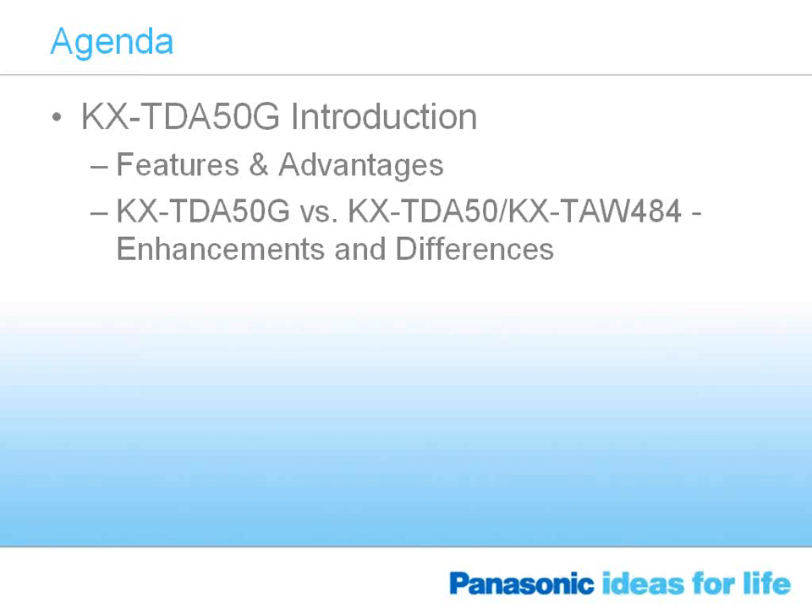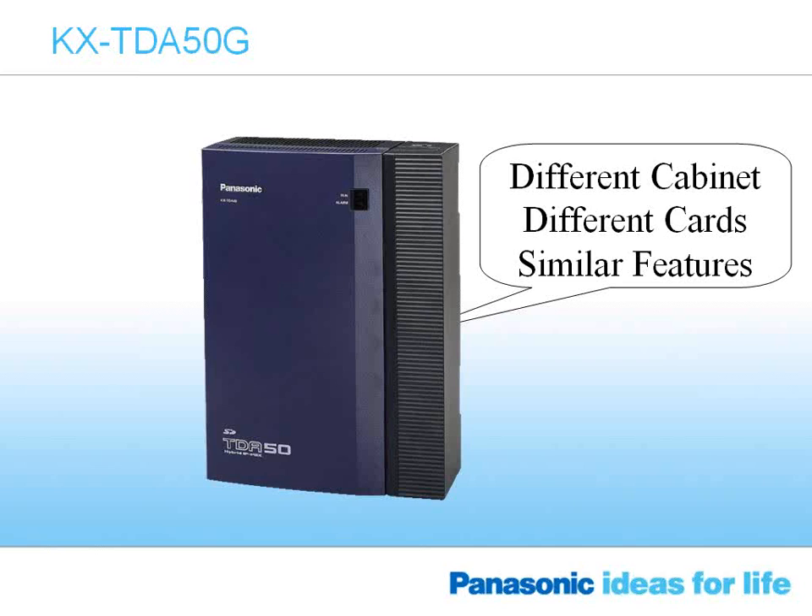The following slides will give you an overview. What we plan to cover today is an introduction of the product, features and advantages, and then if you've been selling or promoting our TAW product, in particular the 848, this will show you some of the differences and enhancements that the TDA50G has versus the TAW 848.